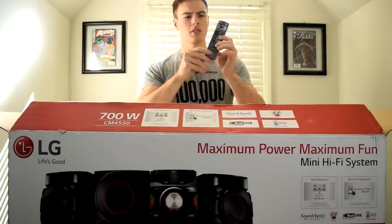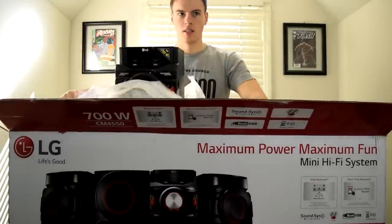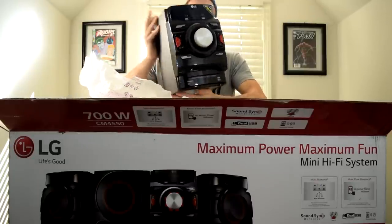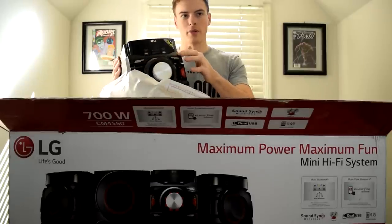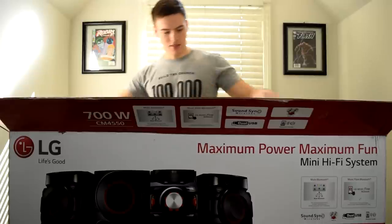We got some off-brand batteries, but that's okay — at least it came with batteries. There's a surprisingly nice remote. This looks like the head unit — 700 watt RMS, so that's the normal wattage it usually uses. It's got a carbon fiber finish on top and it's nice and light, not too heavy.